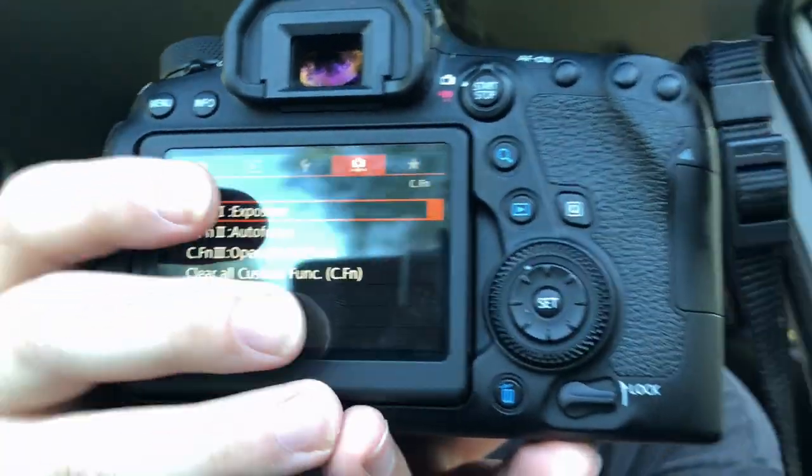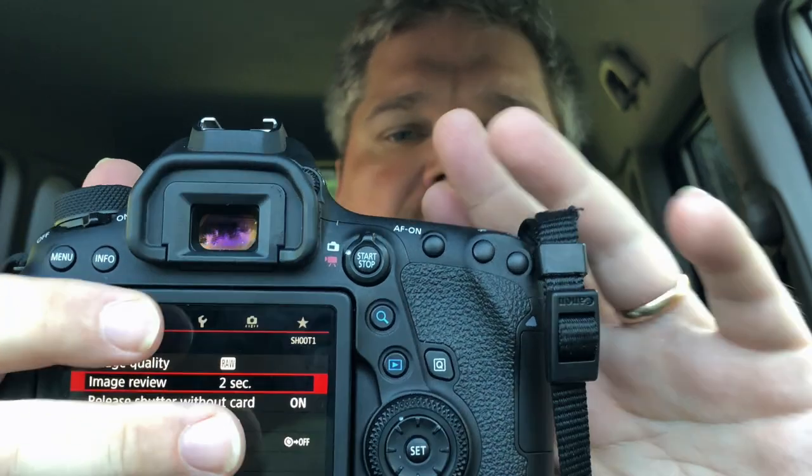It uses the Canon LP-E6N battery, which is compatible with my 7D Mark II and the new Canon R series, which is nice. I had no problem setting up back button focus on it — I'm a big proponent of back button focus. The menu system has a touchscreen that works well too.